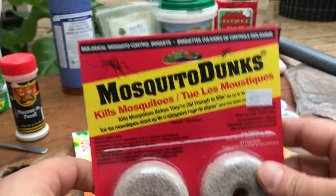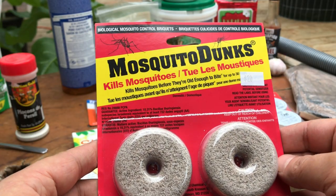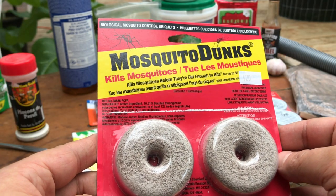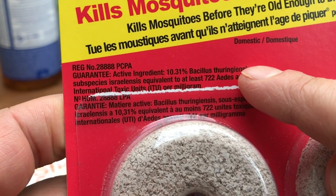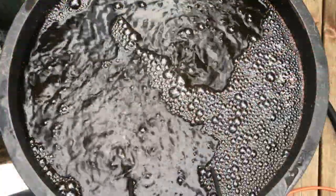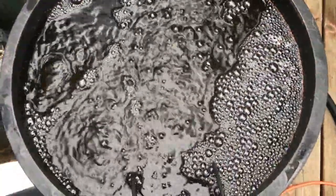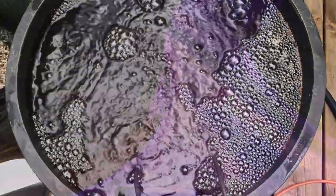Mosquito dunks are one of the best preventative measures that I use against fungal gnats in my soil. Mosquito dunks contain a bacteria which kills larvae within the soil, making them a great preventative measure for critters like fungal gnats. When I water my cannabis, I'll often add mosquito dunks into the bucket. I'll also add them into my compost teas, and sometimes I break them up and add them into the drip trays of my indoor cannabis plants.